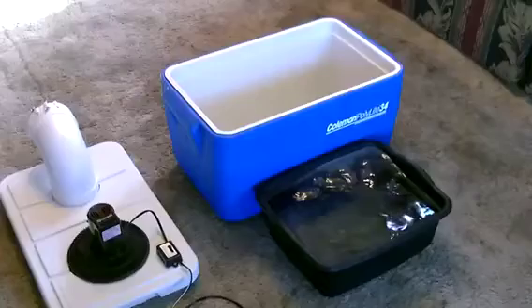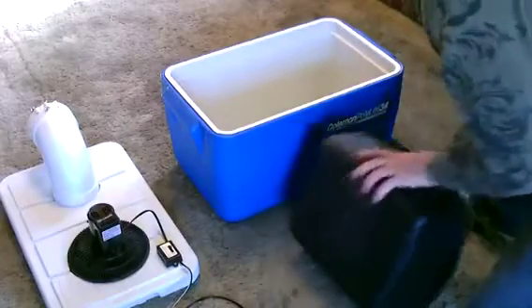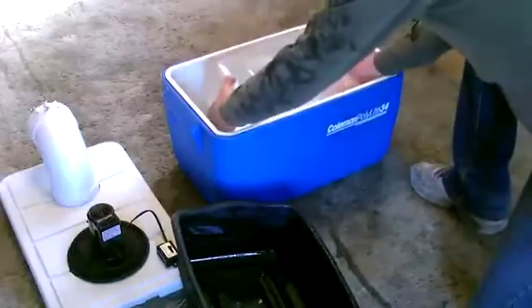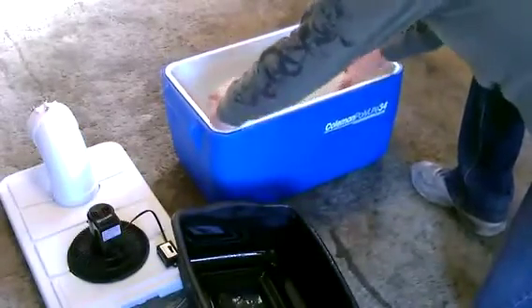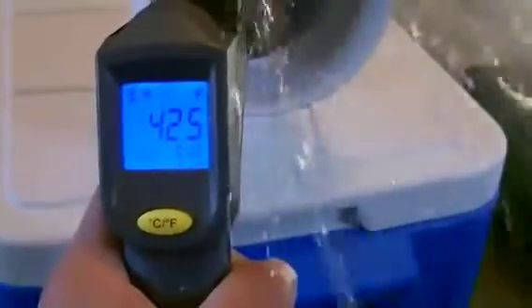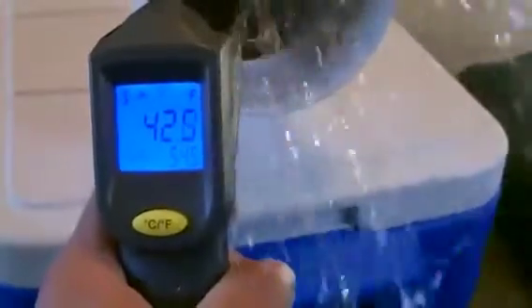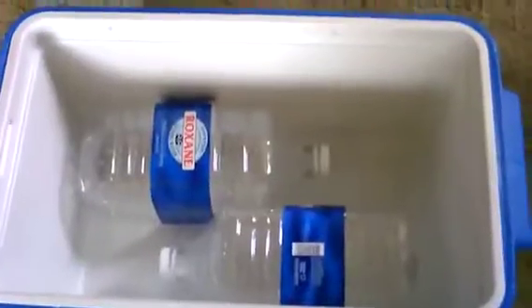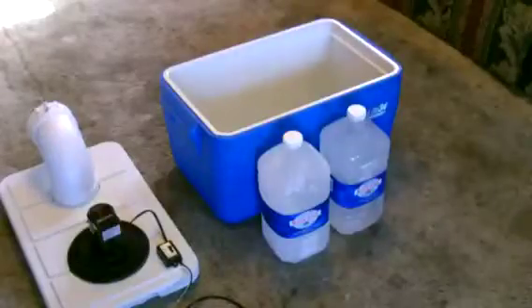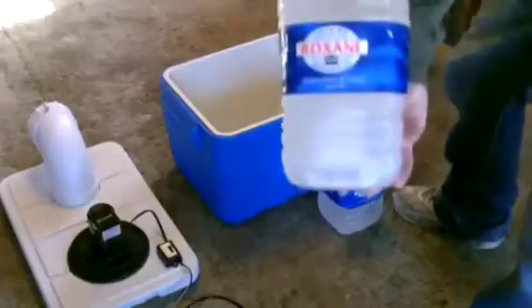I just freeze it in a big plastic pail, just like that, and drop it in. It does work better if the ice is unenclosed, but of course it's easier if you use the plastic bottles — just the frozen gallon jugs.